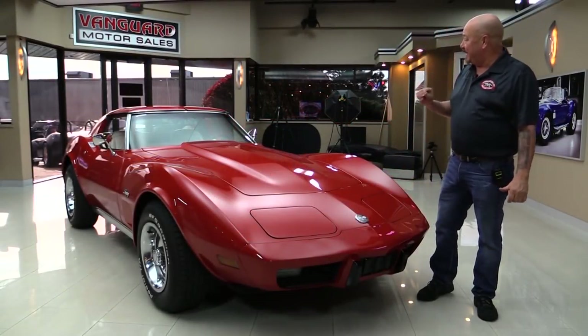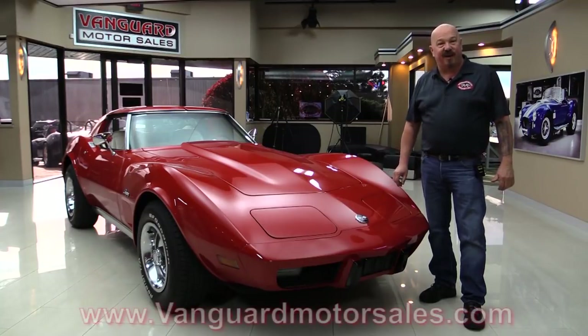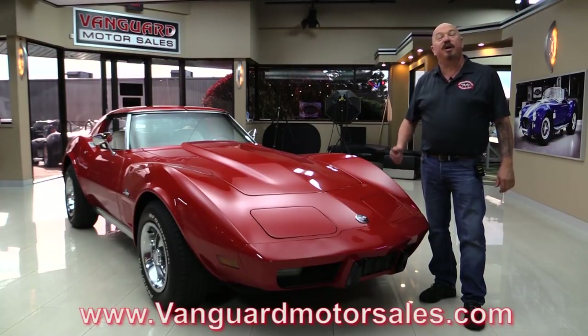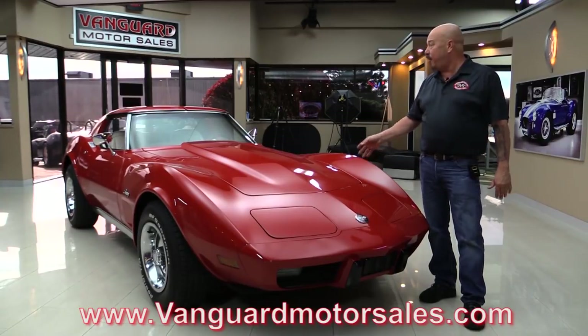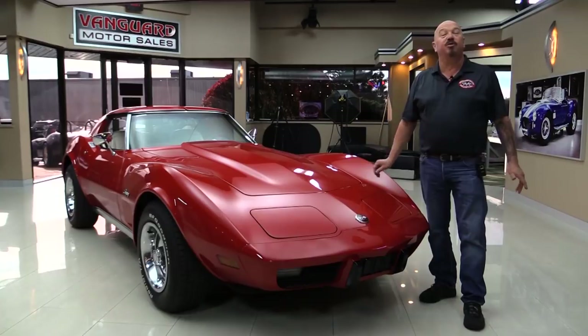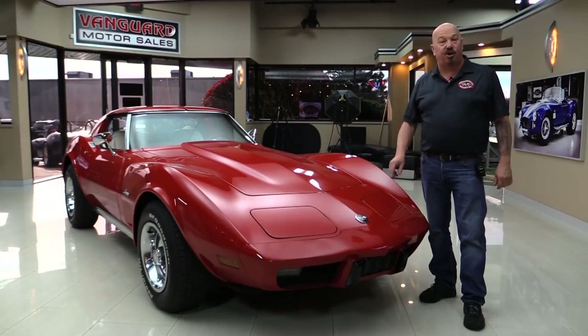Hey guys, welcome back to Vanguard Motor Sales. I'm Greg and I am standing in front of one beautiful 1976 Corvette. This baby's numbers matching, she's got brand new paint on it, the car looks phenomenal. And if you want to check out about a hundred pictures of her, go to our website at VanguardMotorSales.com. We're going to get it up on the lift, pop the hood, take a look at the power, look at the interior, and show you everything you need to see so you can make a great decision on your Corvette investment. Come on up and we'll fire it up now.